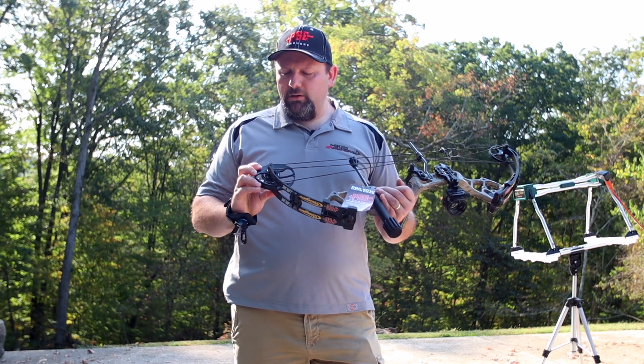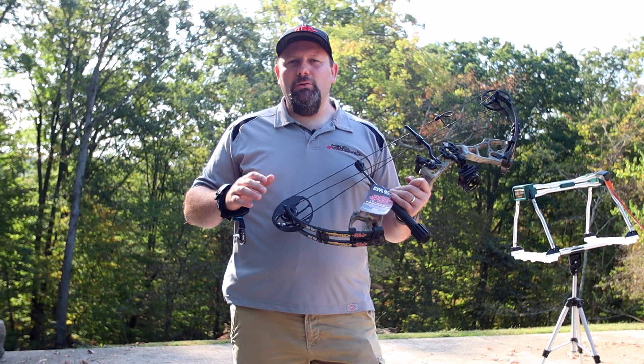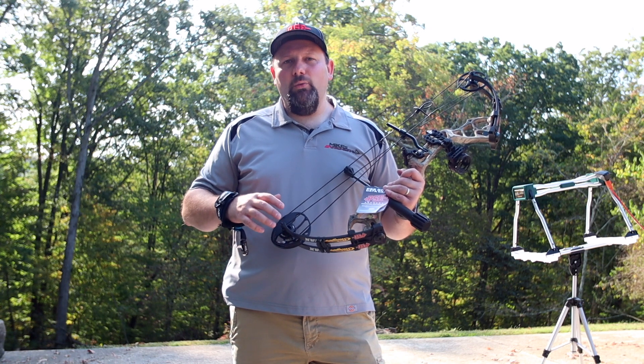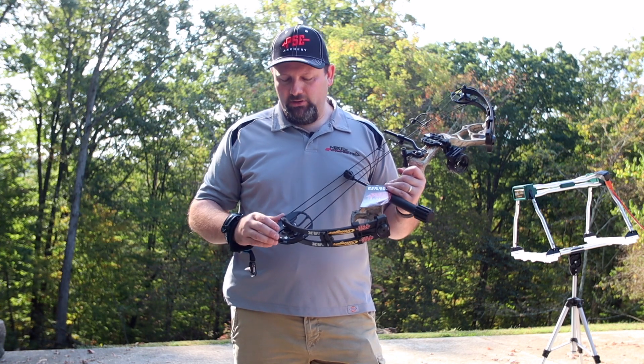On this Stinger cam that they built this year, it does have a grow-with-you setting. They've had that for several years, but if that's something you need for a younger archer, it allows you to get the draw length and the weight down and also make it a much smoother draw. It still has some letoff when it rolls over, but it makes it a smoother draw with that grow-with-you setting and drops the poundage some more.